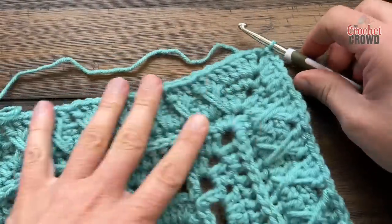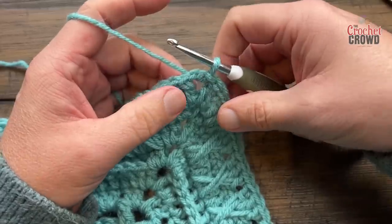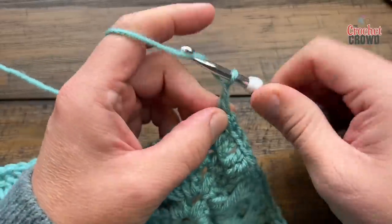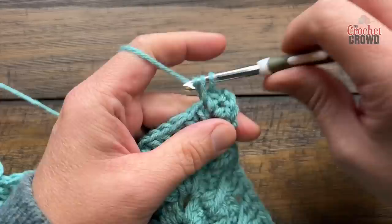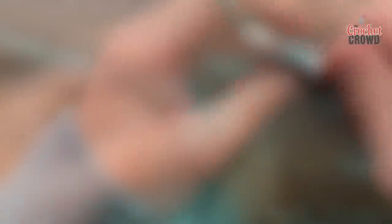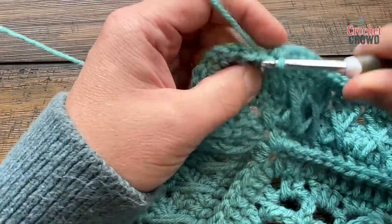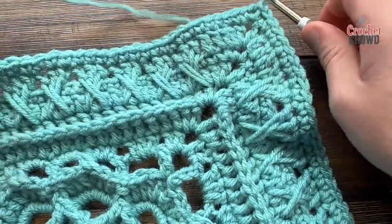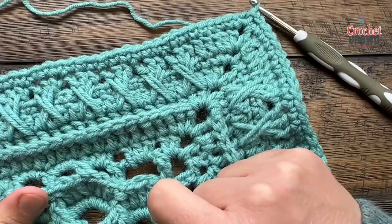Now we're moving on to round number 16 - you can see you have these really cool textured pieces. Let's begin number 16. Right where you're sitting in the corner, if you're joining a new color make sure you start in the corner. Chain one, one single crochet, chain two, one single crochet - so that's your corners. Simply apply one single crochet in each of the stitches all the way to the next corner, do your corners, and do this all the way around. This is round number 16. I'm coming up to the end of number 16, the corner is already done, and you're going to slip stitch to the first single crochet. I'm going to do the repeat one more time with you on camera to make sure you understand where these crosses come down, and then we'll move on to round number 17 next.